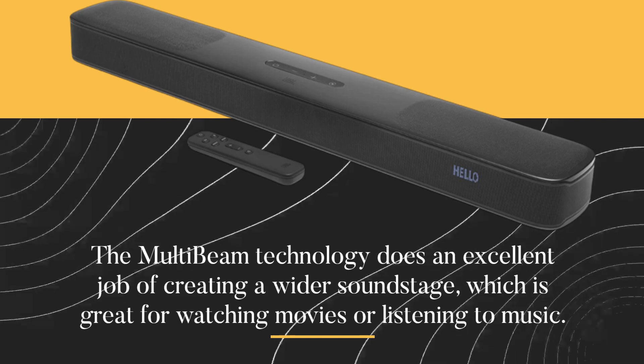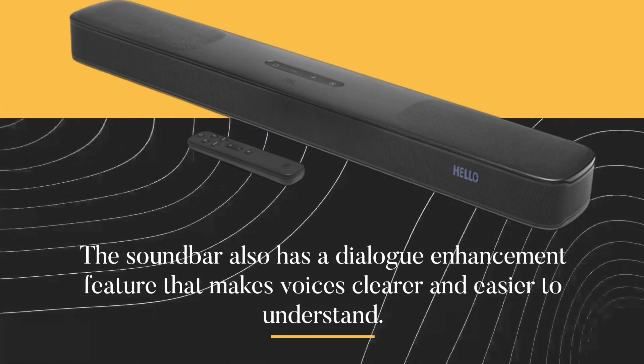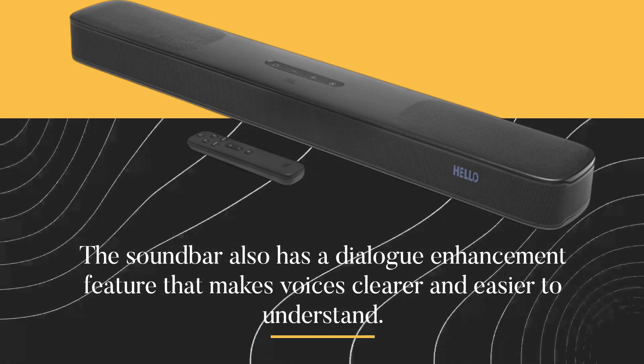The wider soundstage is great for watching movies or listening to music. The soundbar also has a dialogue enhancement feature that makes voices clearer and easier to understand.